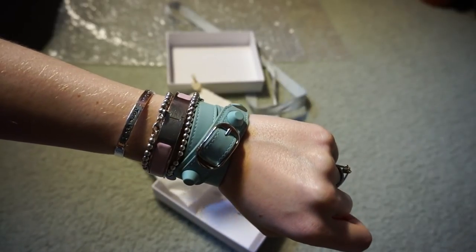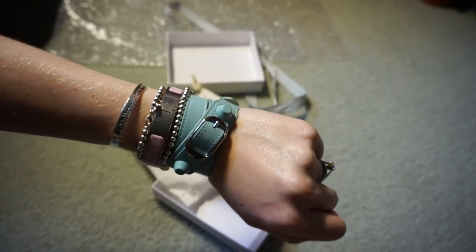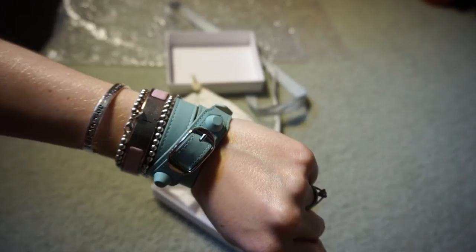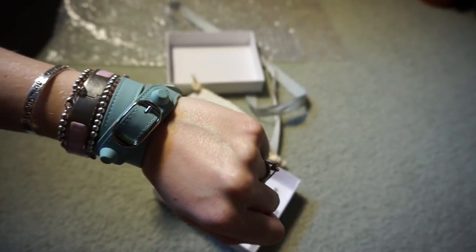What I might do is another video just showing you a size comparison between the medium wrap bracelet and the small wrap bracelet. That was my little video showing you a quick review — thank you for watching!